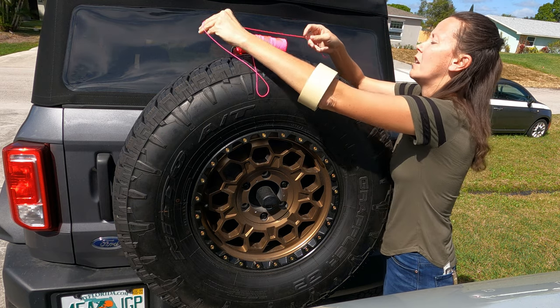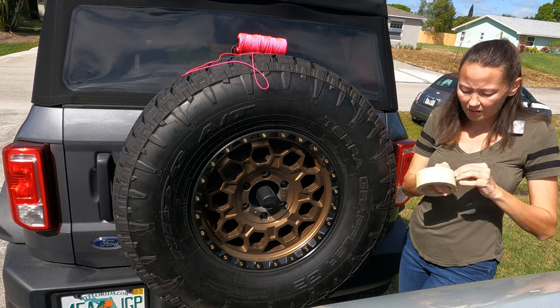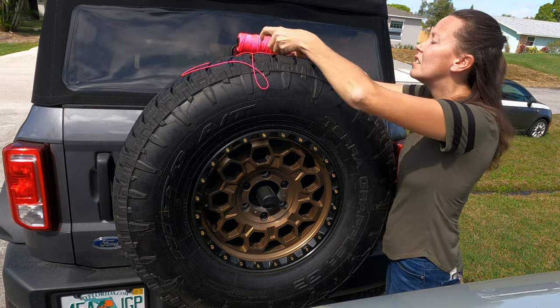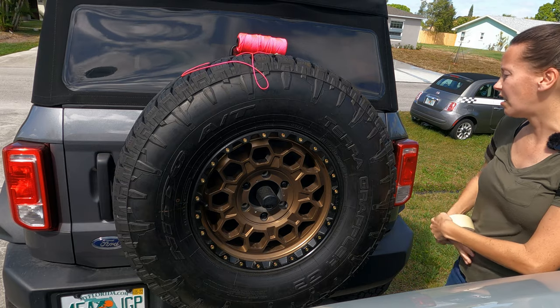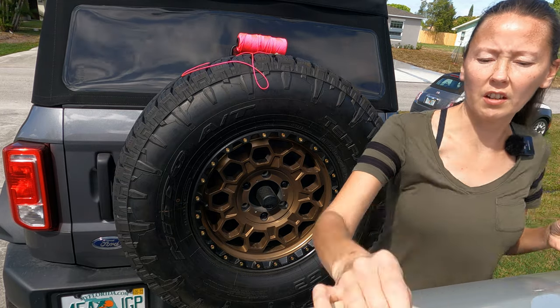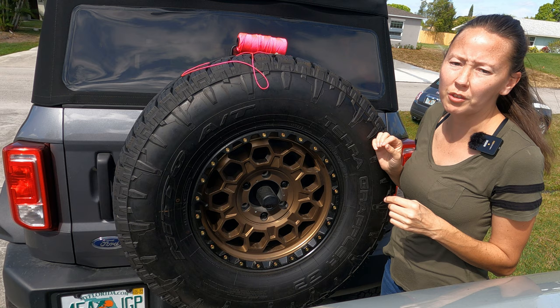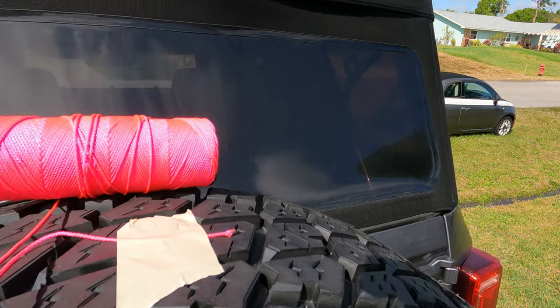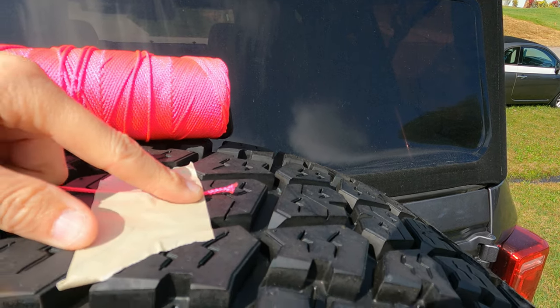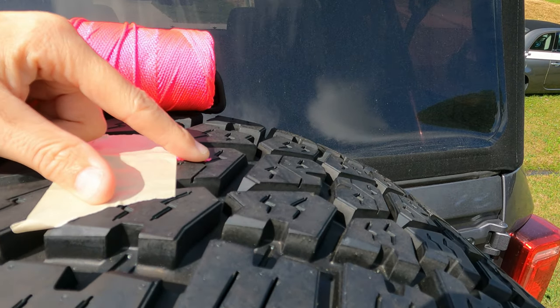I'm just going to use the third brake light for a brace. You want to be able to see the end of the string when you wrap it around. You can see how much I have right here — this is where the end of the string is.